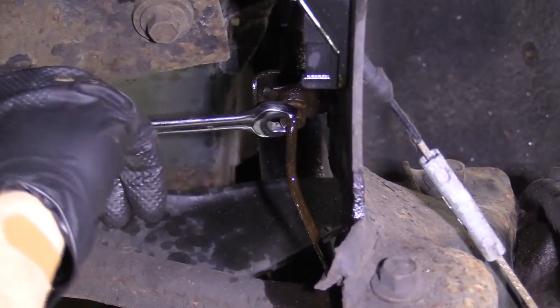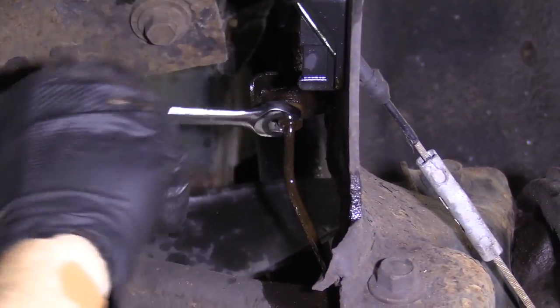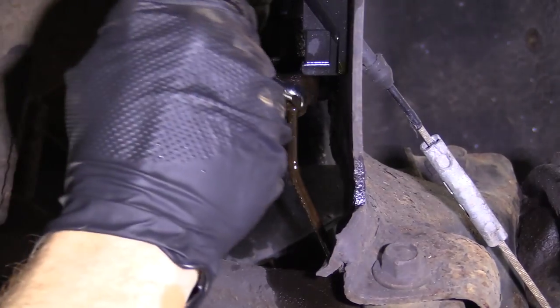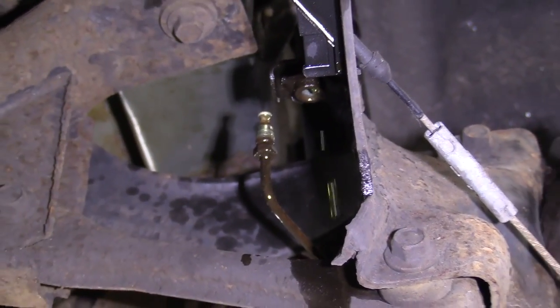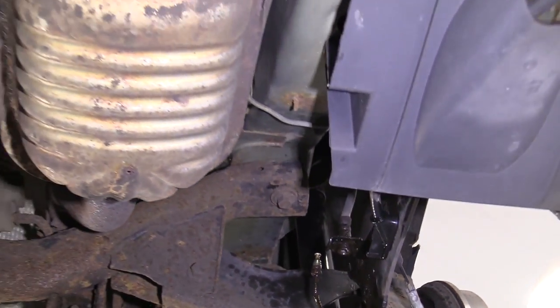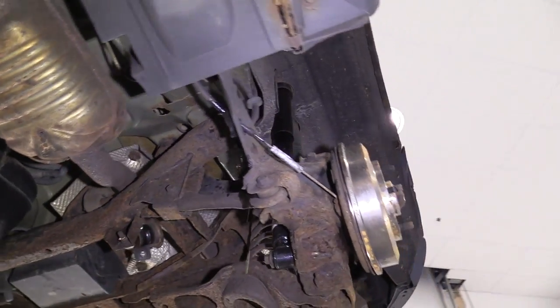As you do this, brake fluid's going to start coming out, so you want to make sure you have your catch bucket, eye protection, and hand protection. Now I'm going to bring the vehicle down and show you what I'll do next. I'm going to take a pry bar, put it up against the seat, and push the seat as far forward as I can so the pedal's all the way on the floor. I'm going to leave it like that and move ahead to the next step.